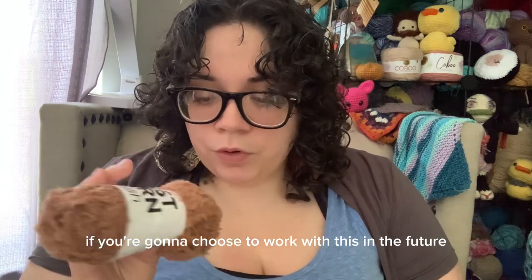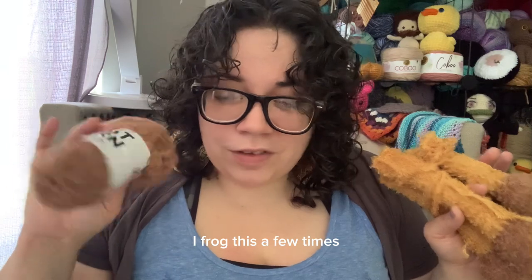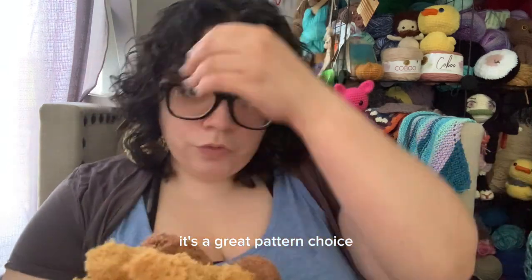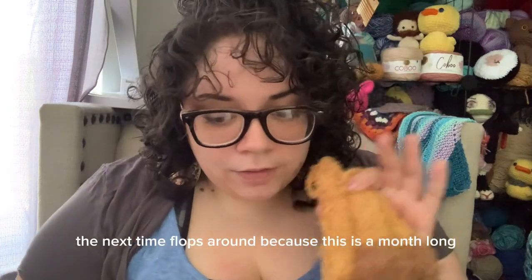If you're gonna choose to work with this yarn in the future ever, whatever you're doing, just count out loud. I've frogged this a few times. The pattern is awesome — I love the pattern, it's a great pattern choice. My goodness. But I chose the wrong yarn.